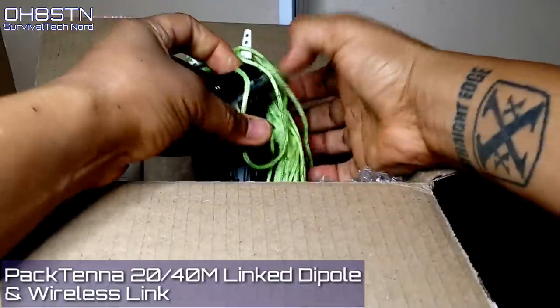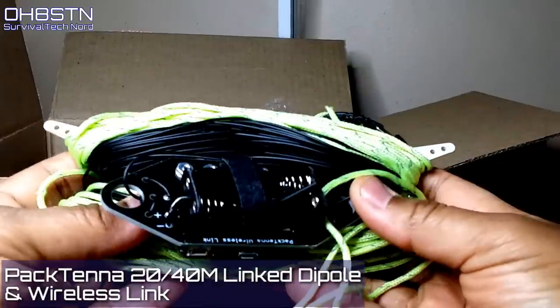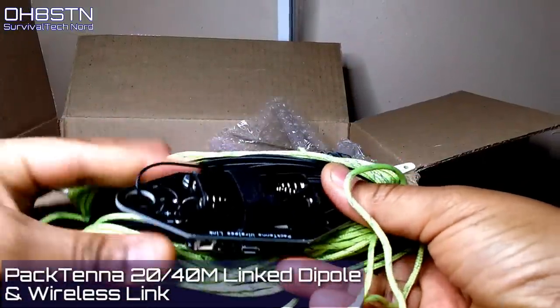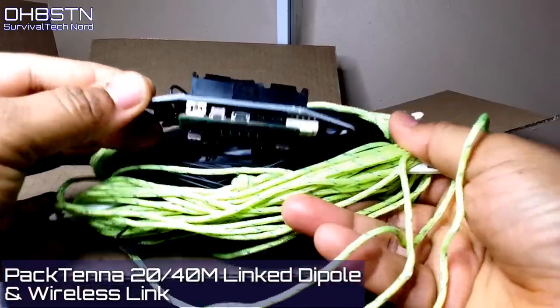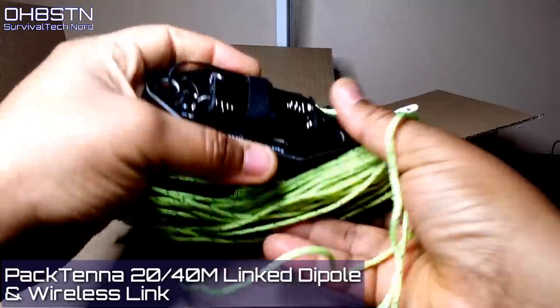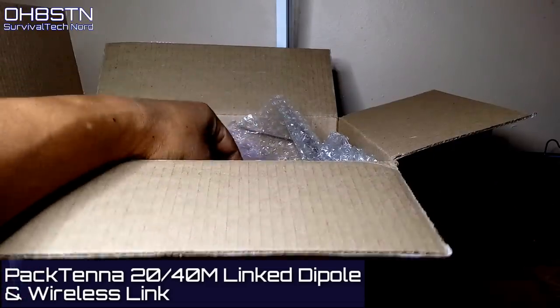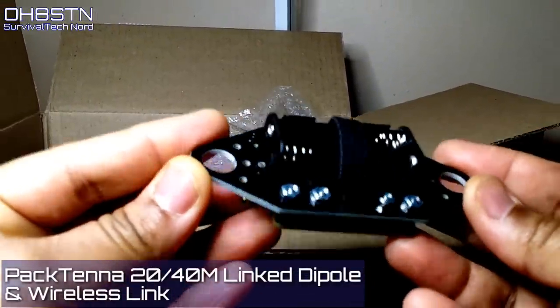Next out of the box is the Pactina linked dipole for 20 and 40 meters. This linked dipole also has the Pactina wireless link installed. The linked dipole with the wireless link is exciting because it allows me to make band changes without leaving the warmth and comfort of my tent. It will definitely be fun to see how this all works out in practice when we test it in the field.